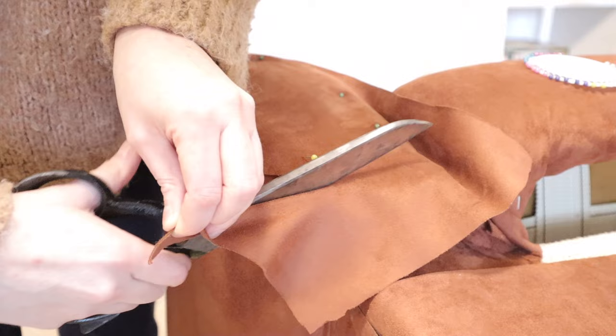Lastly all I had to do was replace the legs with our new IKEA legs. Then I also hoovered out the inside and put on a new dust cover. And then we were finished!